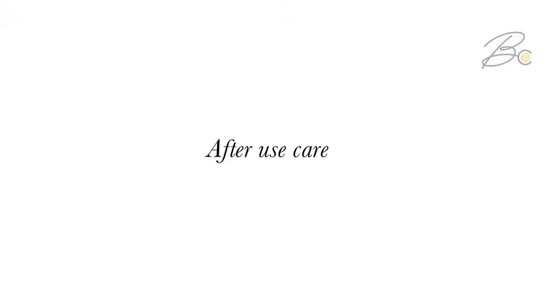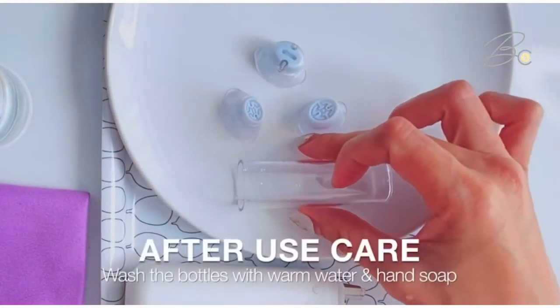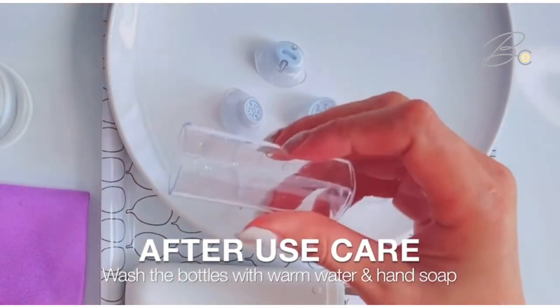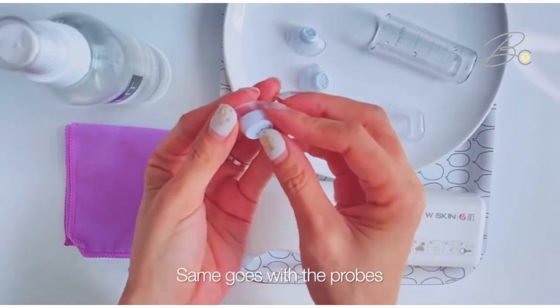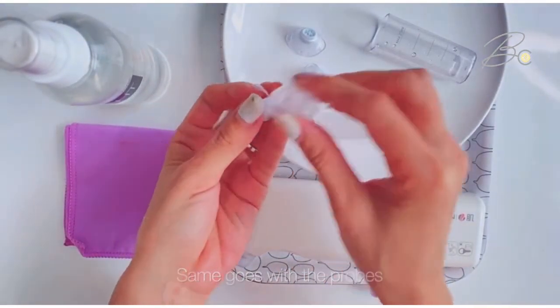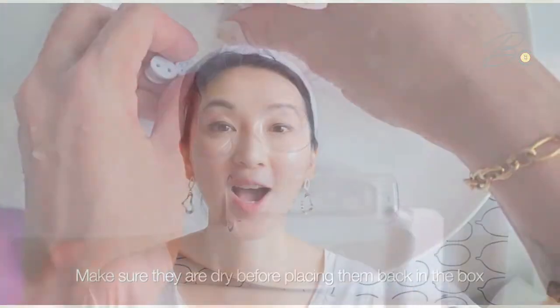It's important to clean the containers after each use. Remove the suction heads and lightly use warm water and soap to cleanse all the components. Make sure you dry everything before putting it back into the machine.